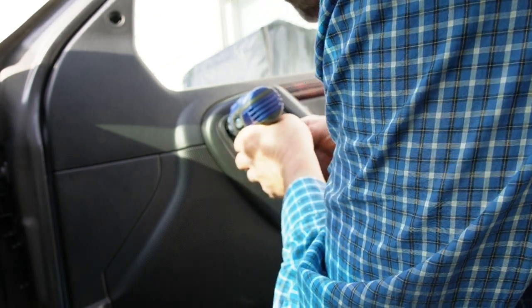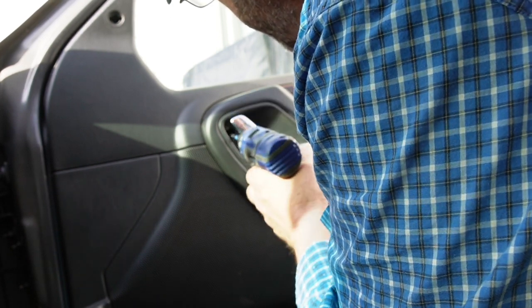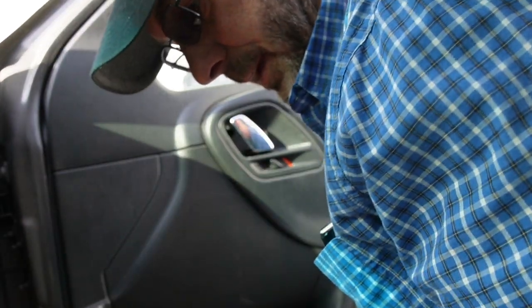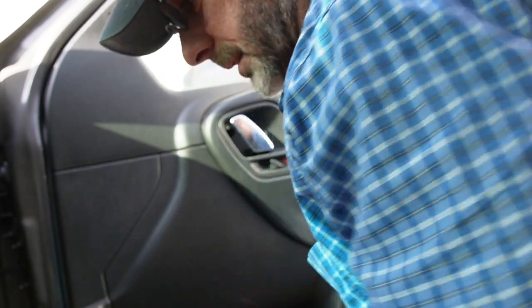So it's right in here in behind this door release handle. Yep, he came out, so I don't have to get the magnet out with him.